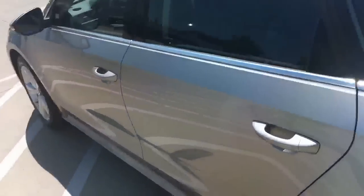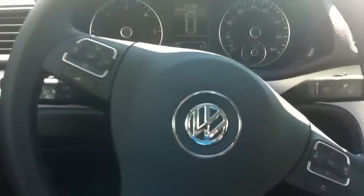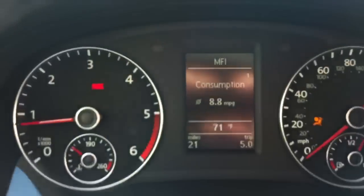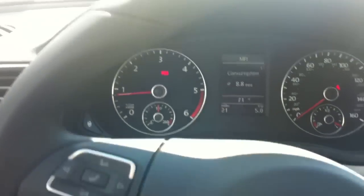Those are really all the things on the outside. Let's get inside. Here we are inside — let me go ahead and start it up. Over here on the driver's door you've got your window buttons. All four windows — front and rear — are one-touch automatic, so you just push all the way down and it will put the window all the way down.